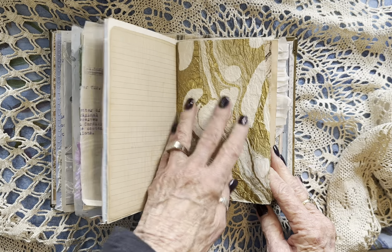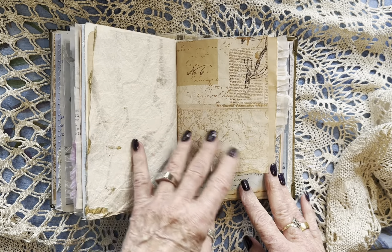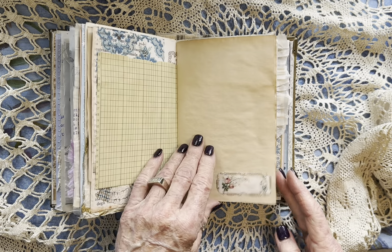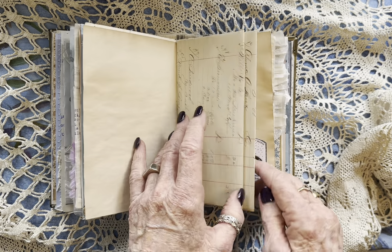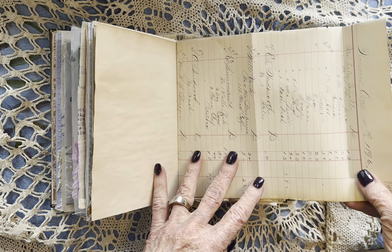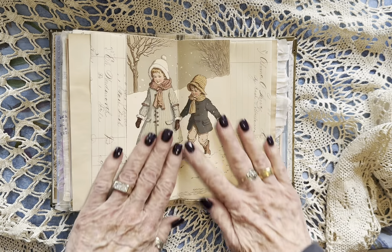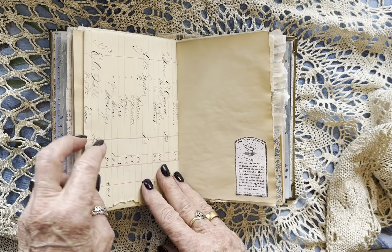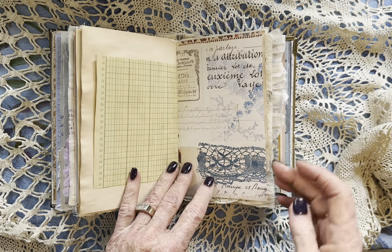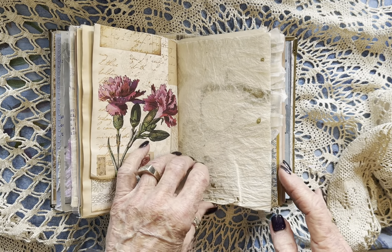Lovely marbled paper — it's the real deal, it's not a copy. Lots of writing places. And this is from 1896 with gorgeous writing — darling children.